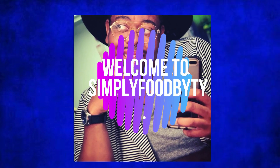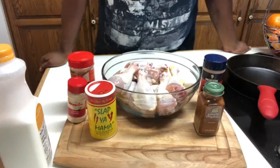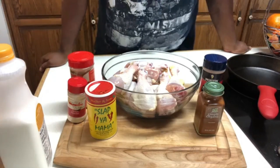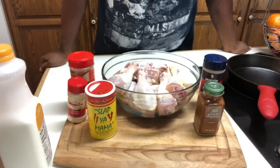Hey everyone, this is Simply Food by TY. I know it's been a while since I've been here, but I wanted to give you guys a quick tutorial on some of the seasonings that I use when I make my buttermilk fried chicken.